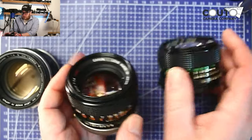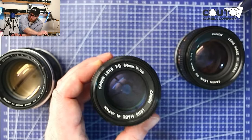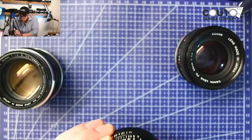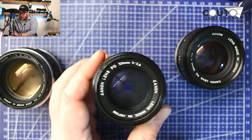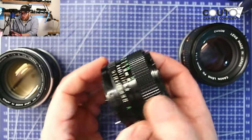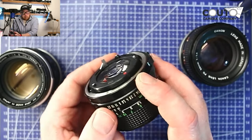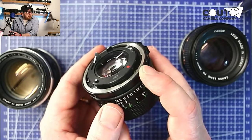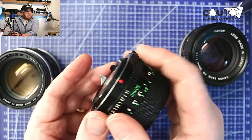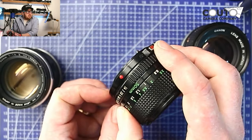The last style is the Canon NFD — this is the one most people think of when they think of a Canon FD lens. It was the most modern version of the FD mount lenses. It has an auto aperture setting, and the main distinction is there's no more rotating breech lock — this one just clicks onto the camera. You rotate it to lock in, and to release it there's a lens release button on the side.